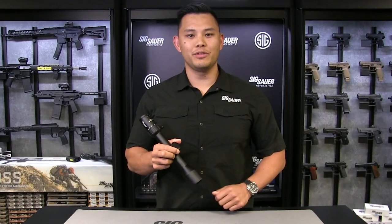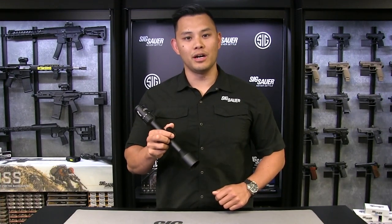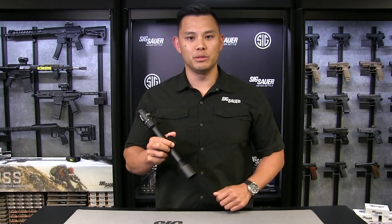For more information about the Whiskey family of optics, visit us at SigSauer.com and don't forget to subscribe to our YouTube channel.